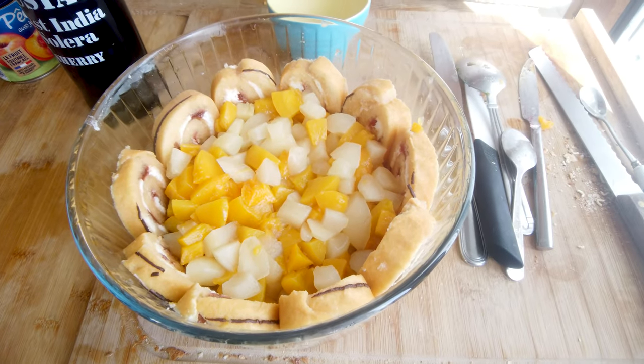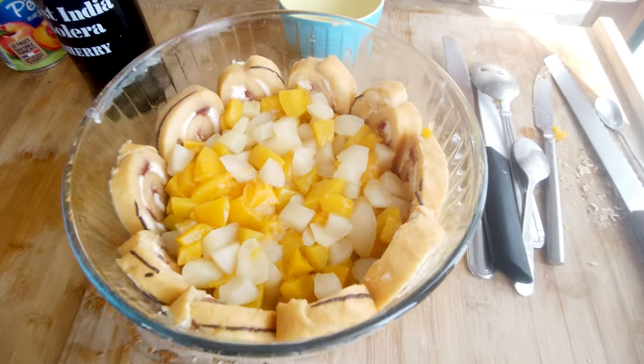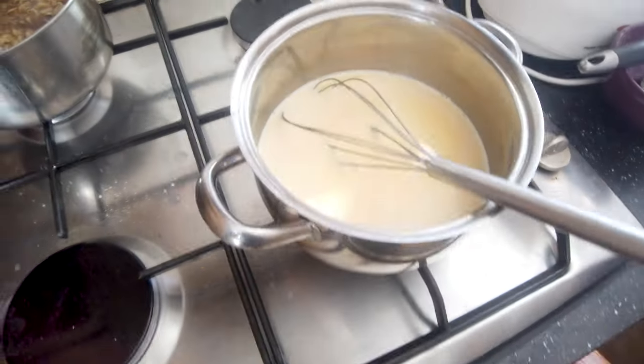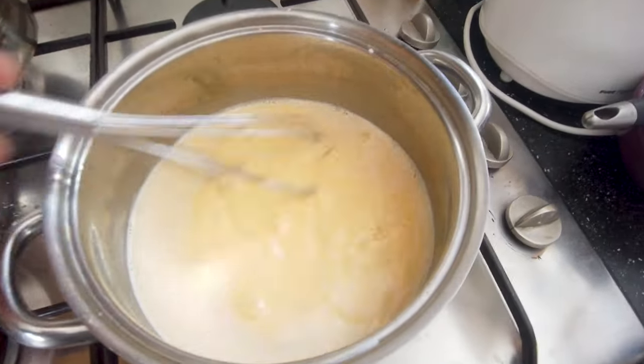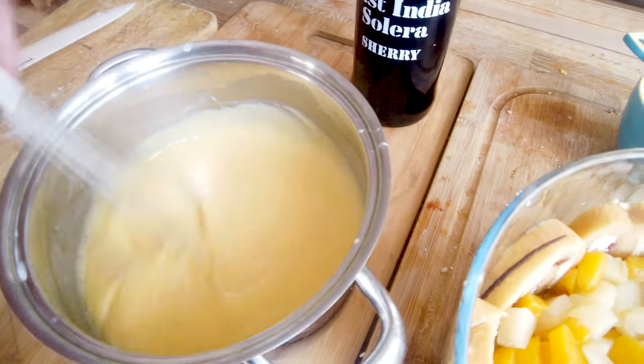I've actually put in a good bit of sherry in there, because apparently my grandmother used to put in a good bit of sherry as well. Over here I've got the custard coming along nicely. So now we're going to pour in the custard.